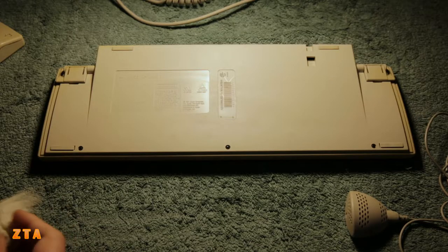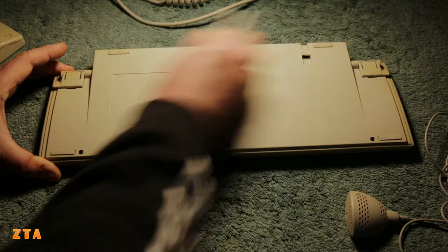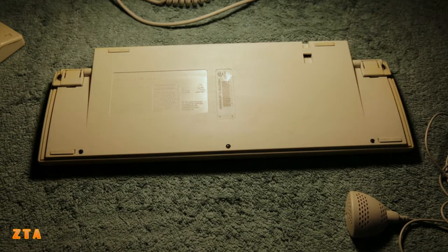Here's the back as well. Interesting thing about the back is that it's just not that yellow. Probably because the keyboard was sitting facing up and all the UV and sunlight hit the front, so that became more yellow. Or the back is just different plastic, but unlikely - I think it's the same plastic that just didn't get as much sunlight and UV light.